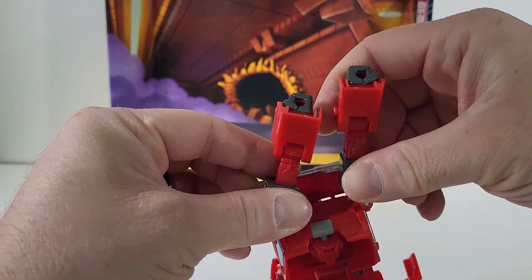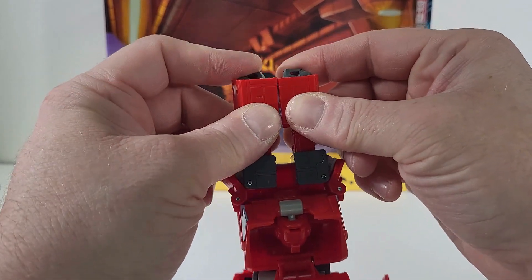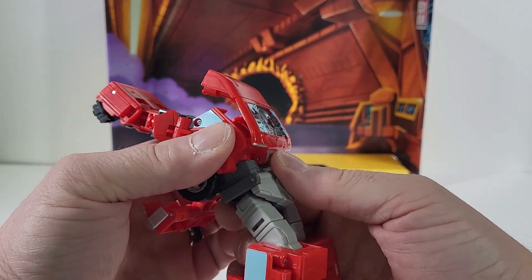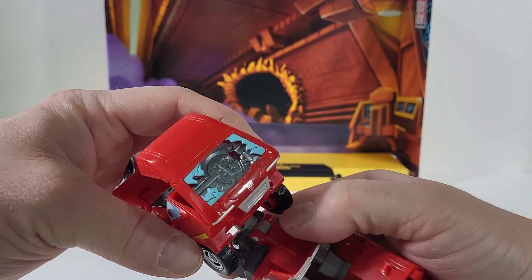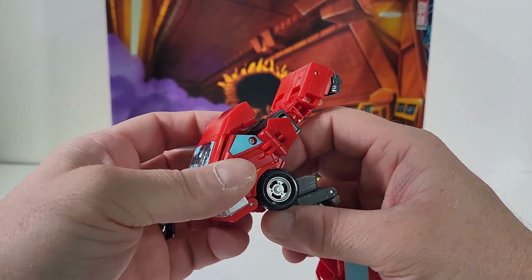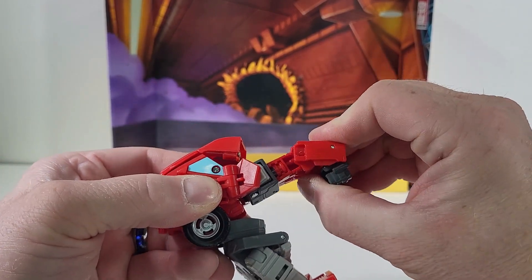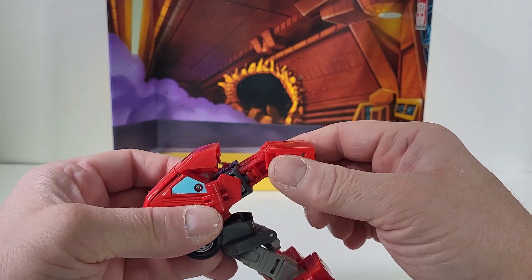Since we have a peg and a hole, we're going to line up the arms just like that. Now we can bring this back, then bring this part down, and swing it around. We can take this and bring it up — just leaving it like so for right now. Now come back over here to the legs and angle these arms in at an angle, just like that.